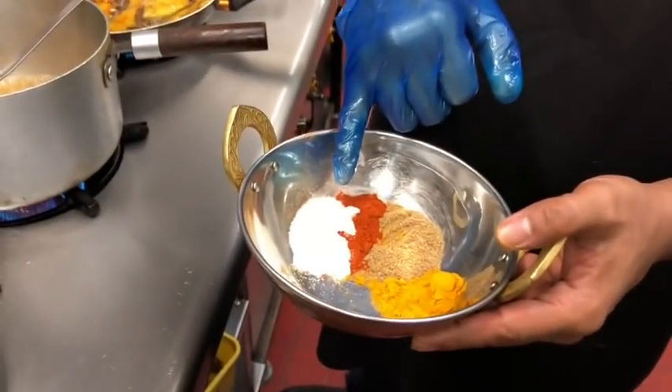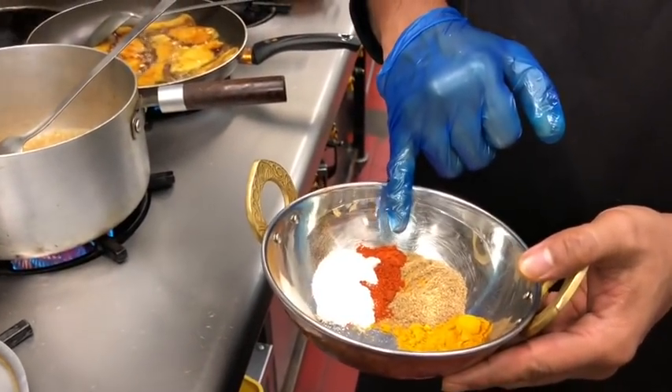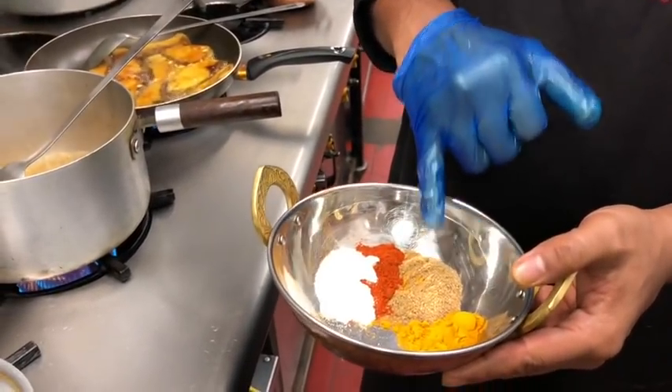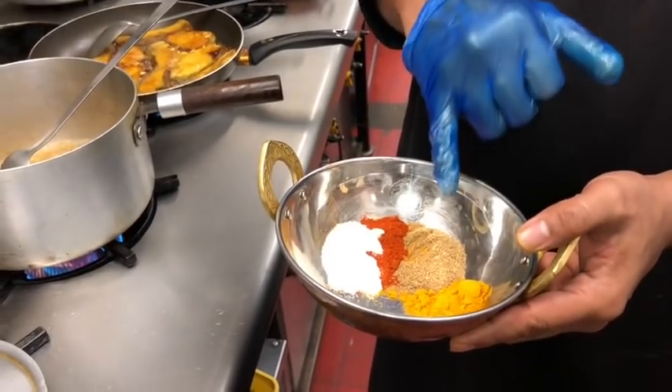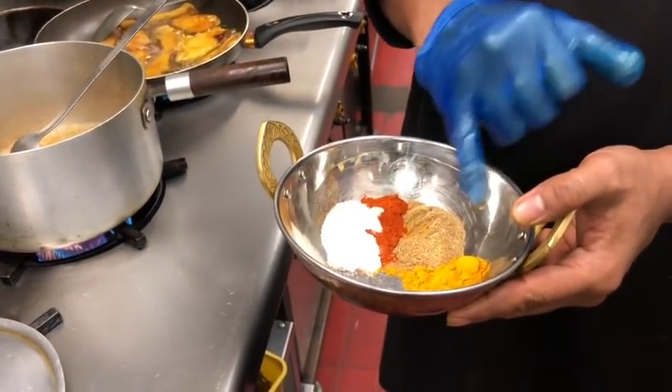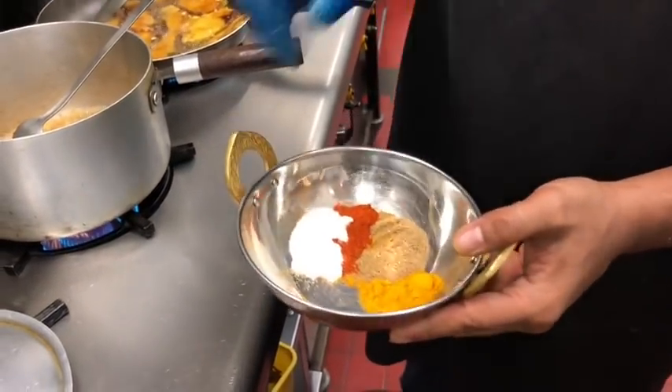The spices are: about one and a half teaspoons of salt, just more than half a teaspoon of extra hot chilli powder, two teaspoons of coriander powder, and a level teaspoon of haldi, which is turmeric.